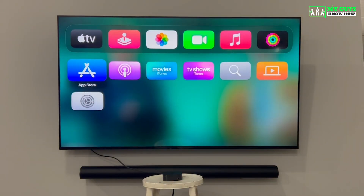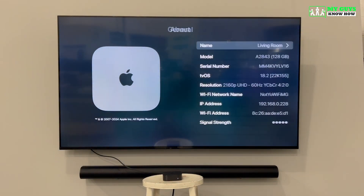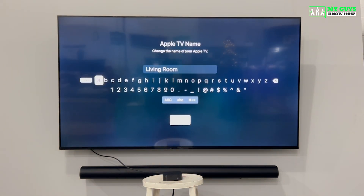If you ever need to rename your Apple TV, you can do that easily by going to the Settings app, then selecting General, About, and then Name. Here you can use the on-screen keyboard to type in a new location name for your Apple TV, or you can use the microphone button on the side of the remote.